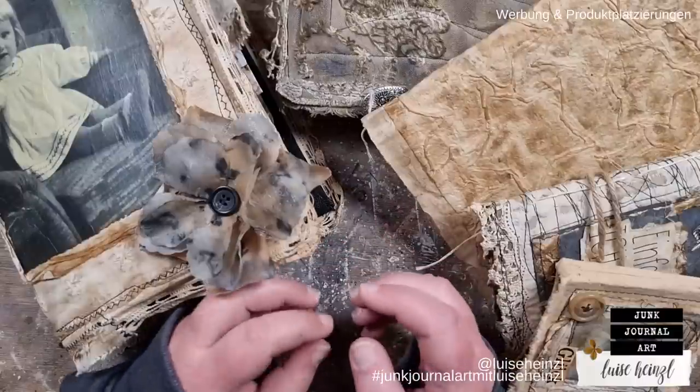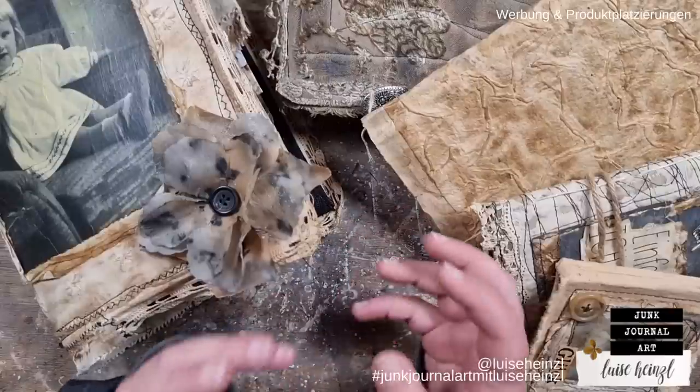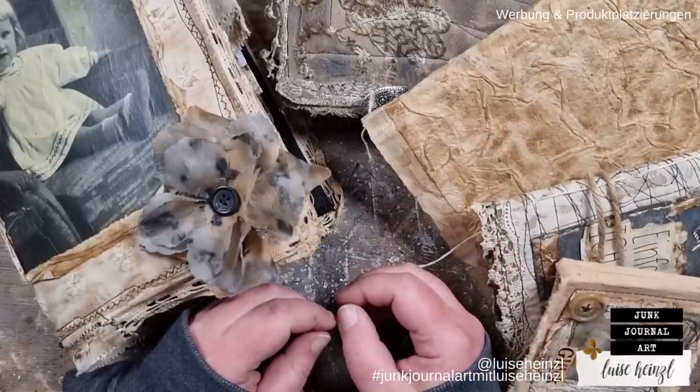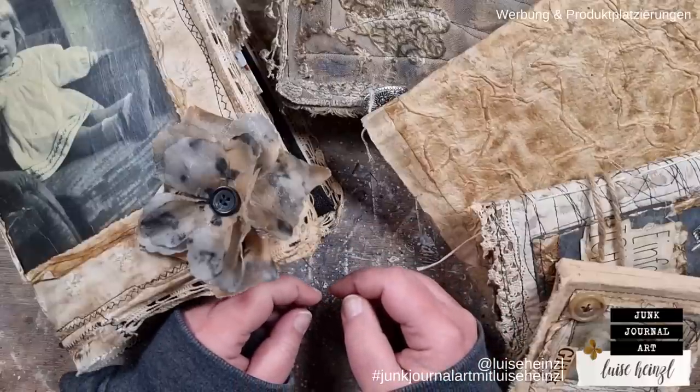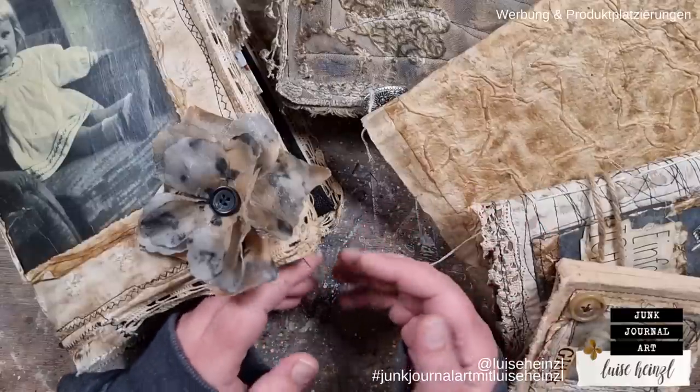How do you make digital paper and how long does it take to make a digital paper collection? What programs are you using and is it very difficult to make your own digital printable paper? Or can I perhaps also make my own at home?